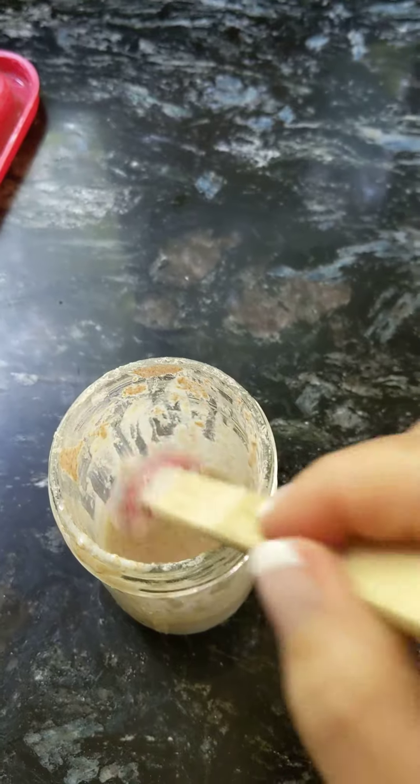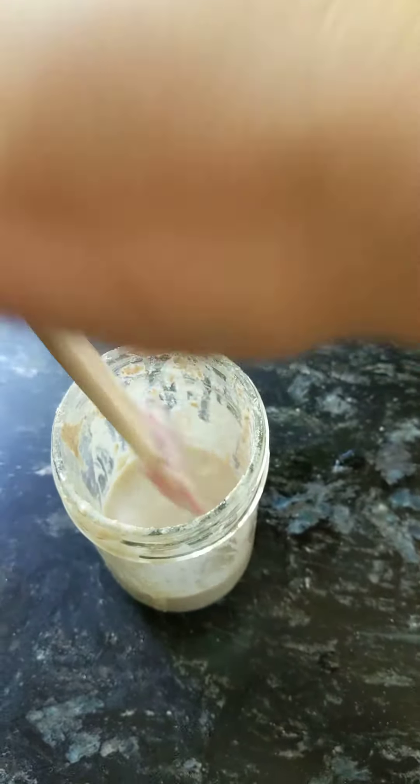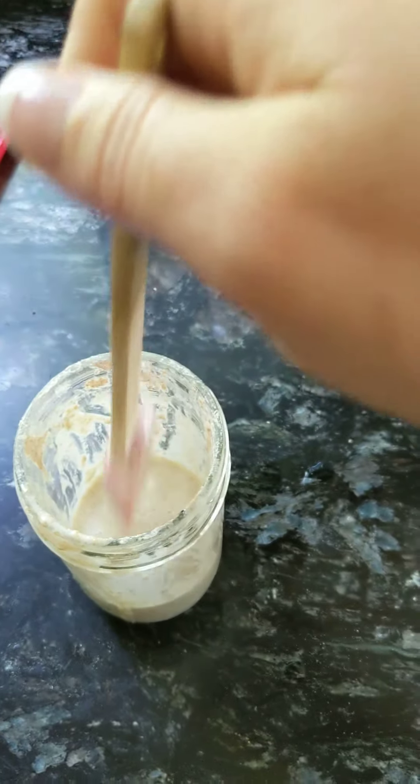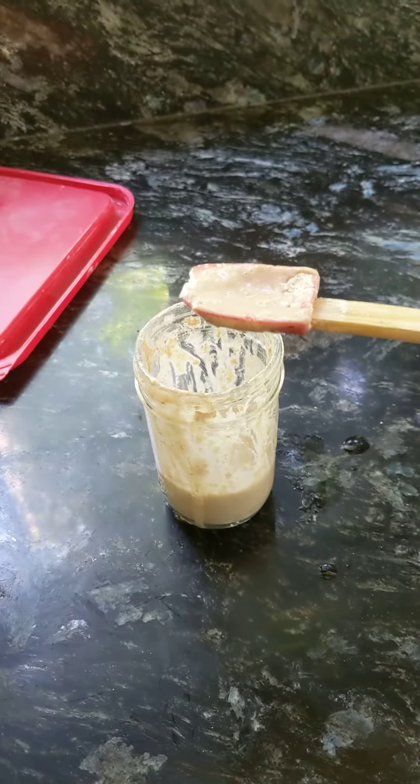Found another dry spot — you can use a spoon. This does not have a 'don't use metal' prohibition like kombucha or whatever. There you go — there's my starter, good for 24 hours.